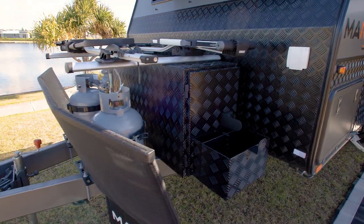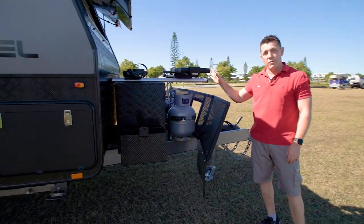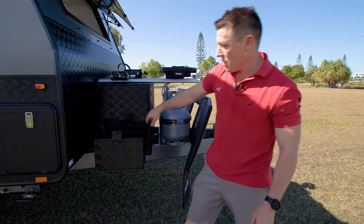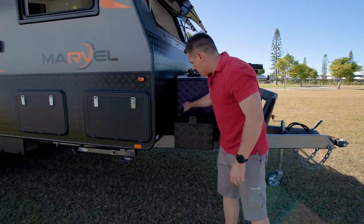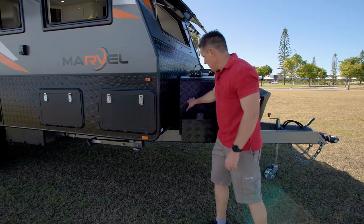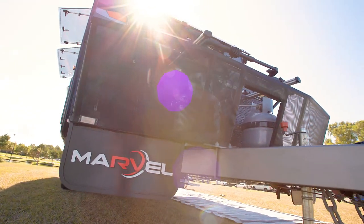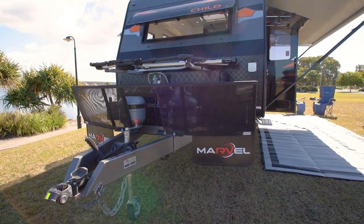At the front here, you've got your big box on the front, which has been specially designed to enable you to take the kids' push bikes away with you. You've got a generator slide on this side, a storage jerry can holder either side, and then another slide on the other side as well. It's fully equipped with front stone deflection, as well as your DA35 fully articulated coupling.